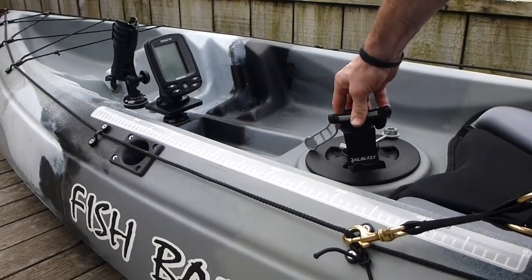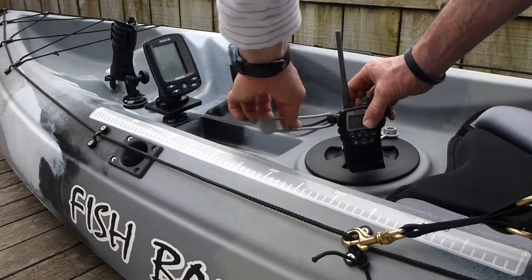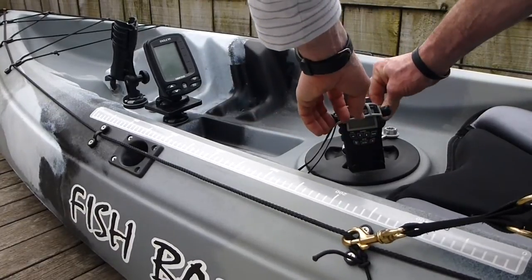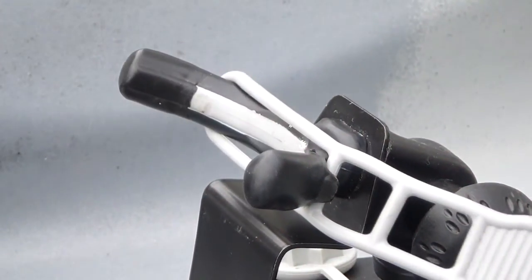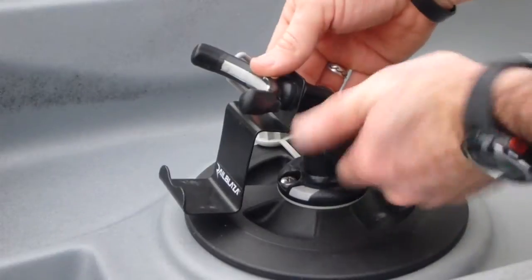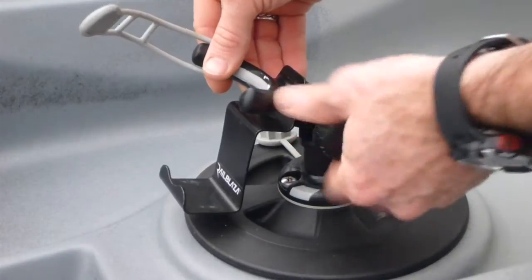Mobi: The mobile device holder can be installed in any Starport to hold all kinds of devices including handheld GPS and cell phones. The retaining strap ensures good retention in case of rollover or capsize. It has adjustment for viewing angle and can be rotated through 360 degrees.